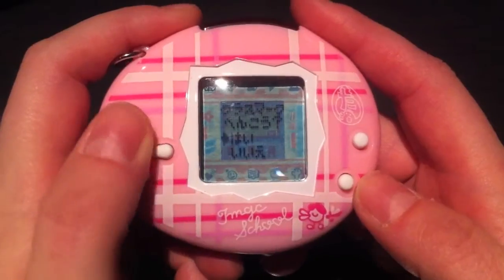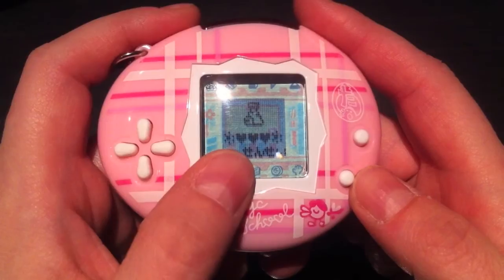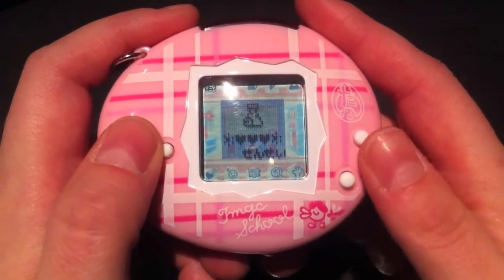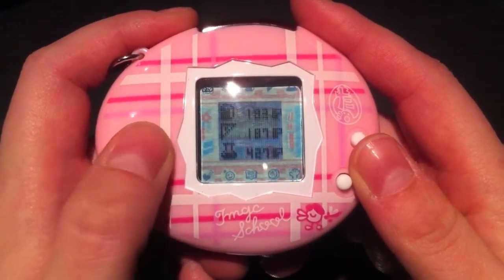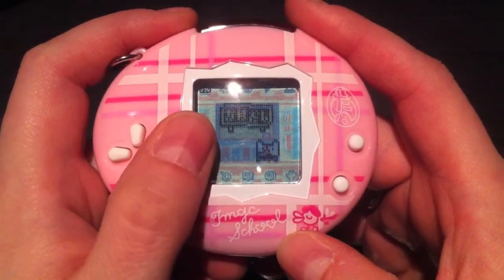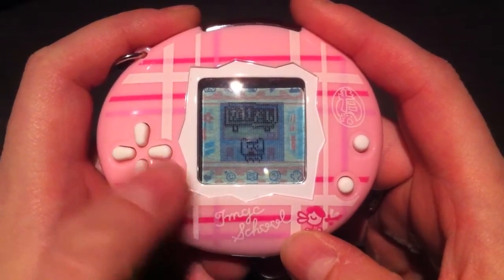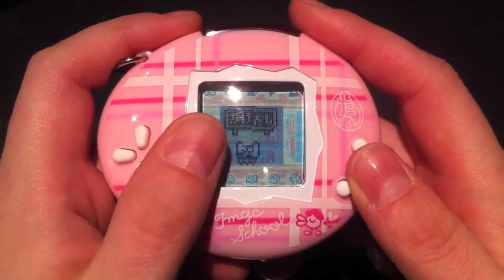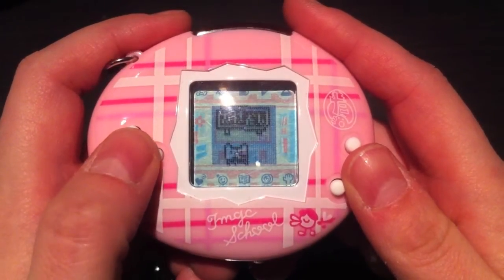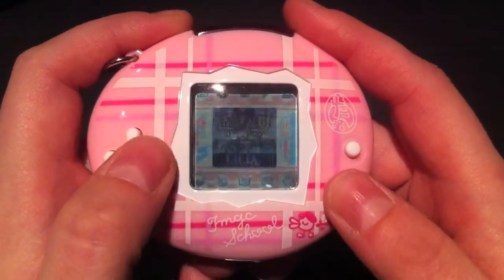Next there is the classroom symbol, which you can change by pressing the B button and scrolling through them. Underneath is your name — I've just chosen hearts because I don't know Japanese. One quick note: as you go up in ranking, the chalkboard in the middle of the screen gets a bit bigger. It starts out with a tiny little chalkboard, but mine has grown a bit bigger now.